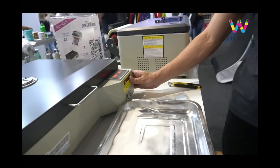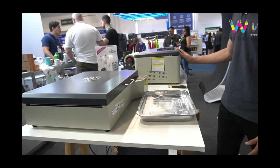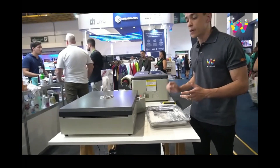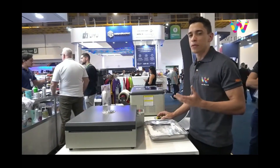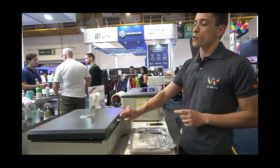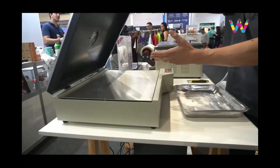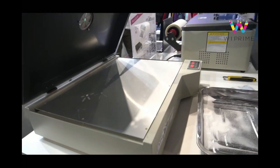The device is equipped with a specialized oven for curing the printed material. Once your design is printed, you simply need to apply the polyamide coating, which acts as a glue to transfer the design onto the fabric of your choosing. Afterwards, place the project in the oven, and within approximately two minutes, your print will be fully cured and ready to be applied wherever you desire.